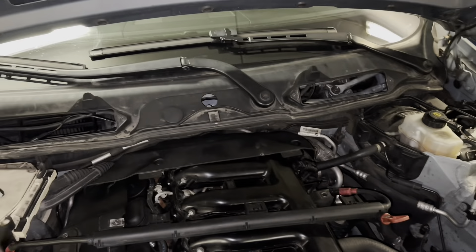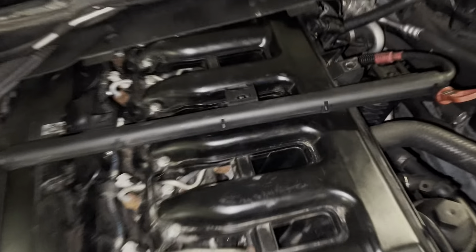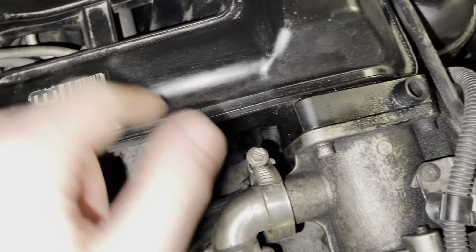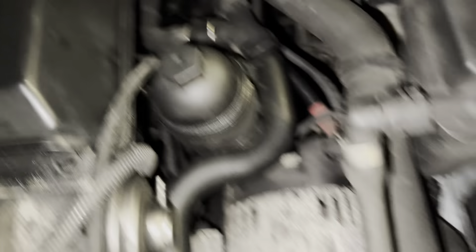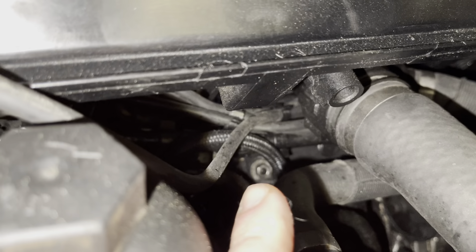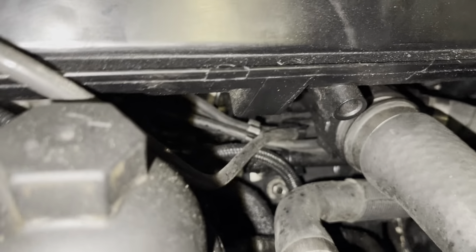Basically, you unscrew the plastic cover, the plastics on top, the intake cabin filter, then the strut bars here — and then you have access to the intake. Then you undo the 10 millimeter bolts, the 11 millimeter nuts, you undo some vacuum lines over here, you undo the EGR weld.